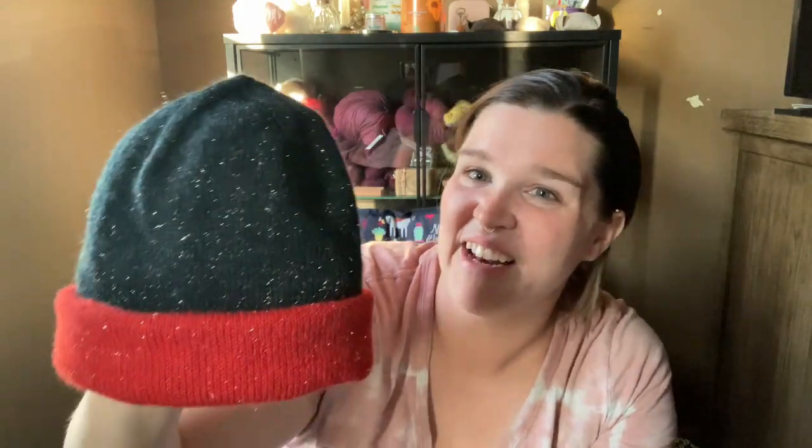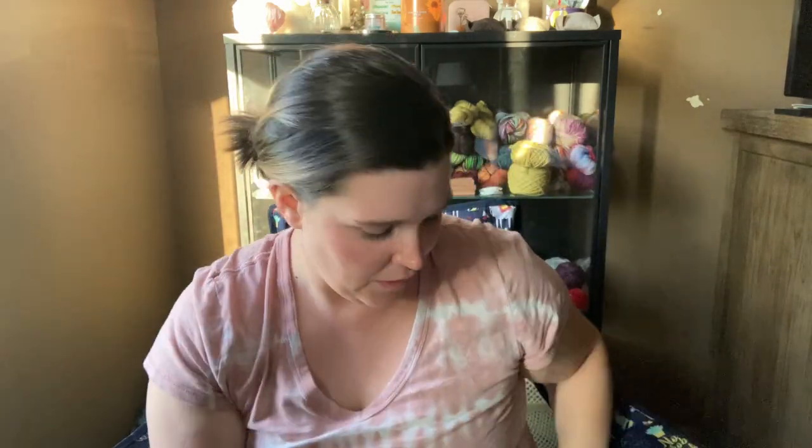I knit the child/adult small for him because he's 4 and has a little kid head, but it fits him really well — it's super cute. It reminds me of Fire and Ice, so I called it my Fire and Ice hat on Ravelry. It's cute and he really likes it. I know it's kind of warm for hats in late May, but it will be ready to go for him this fall.